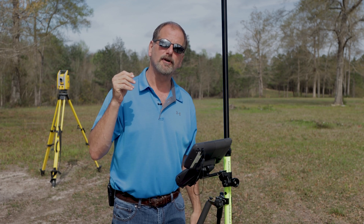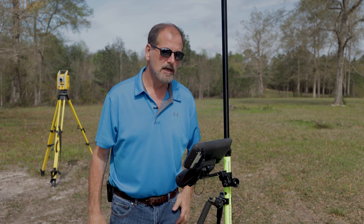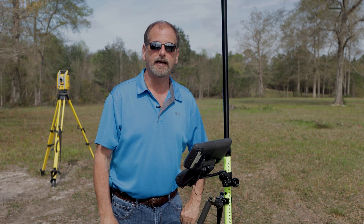What's up guys? Welcome back to Surveying with Robert's Tuesday Tip. I've got a pretty decent one for you today.